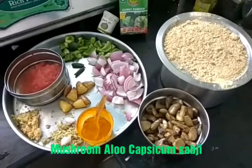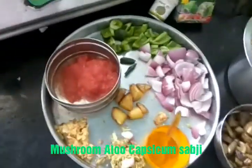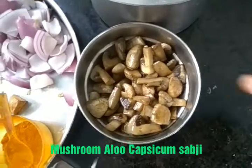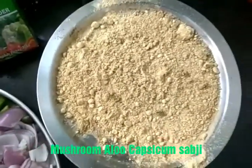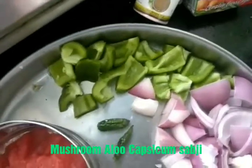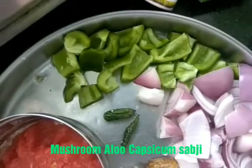Hello friends, today we will prepare a mushroom dopiaza. For that, the main requirements are: mushroom fried with a little oil, fried potato, half flour which is all-purpose besan, tomato puree, two tomatoes grated, one capsicum, and one and a half onion. The capsicum has to be cut in this shape only.